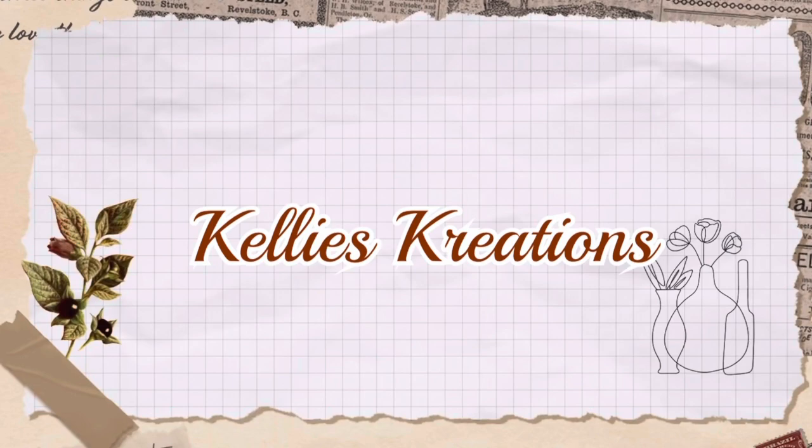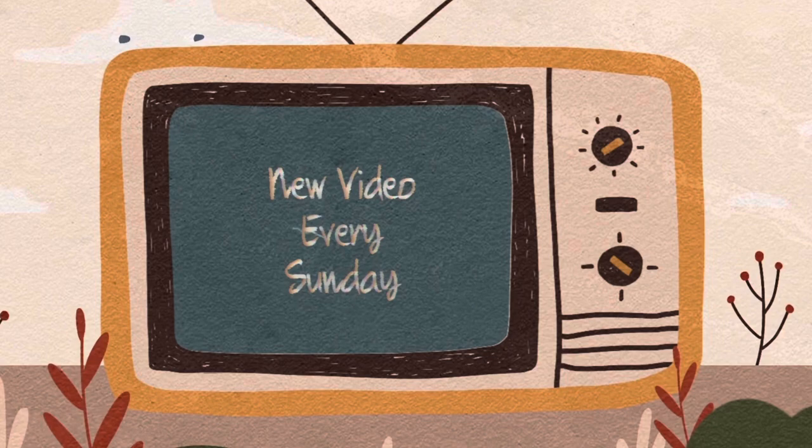Hey guys, welcome back to Kelly's Creations. Thank you for stopping by. I'm so excited you're here.